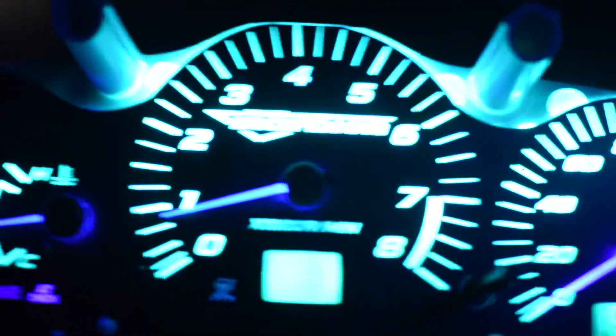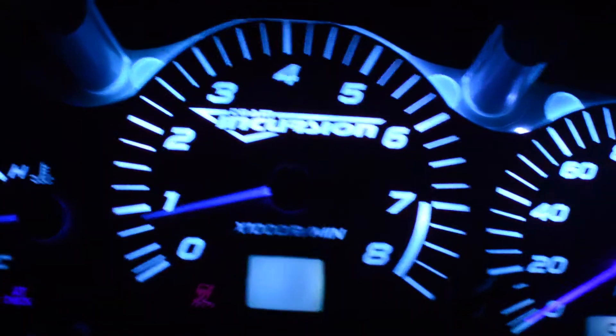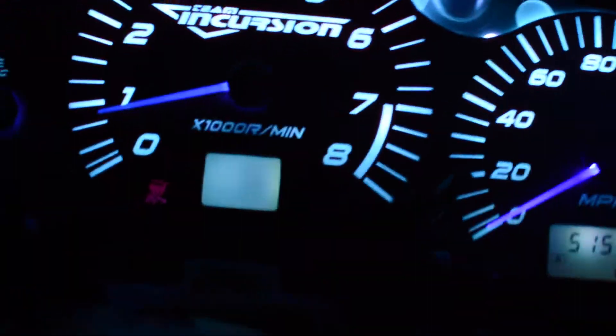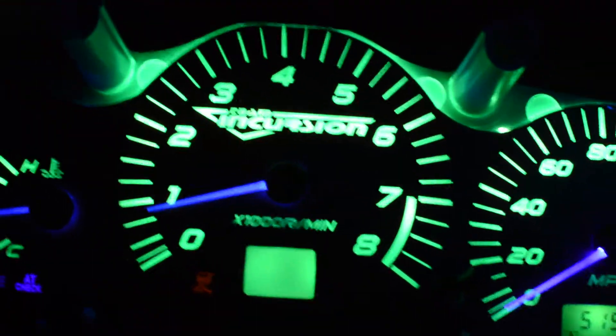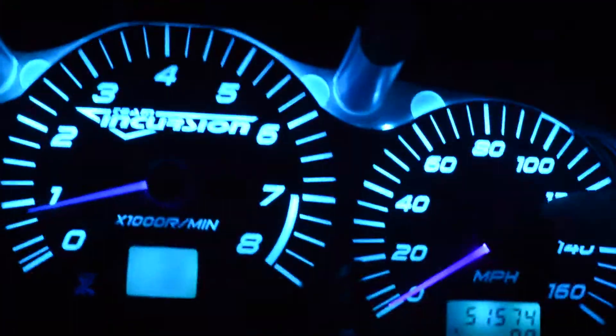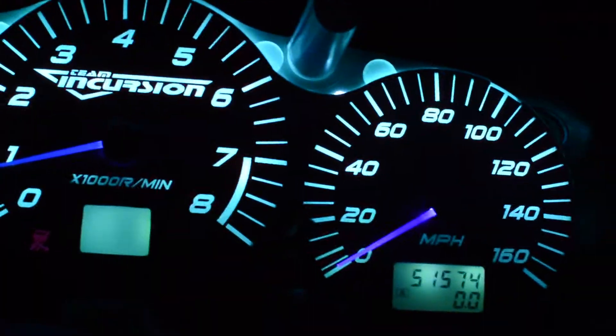So I took it all apart and put a new stepper motor behind your speedometer — one that I had to destroy a $150 cluster to steal that part.